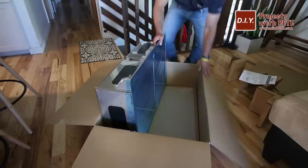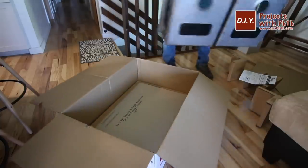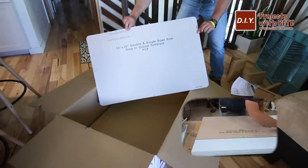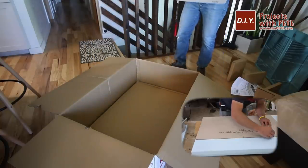I found a big dual basin undermount sink at the store and unboxed it so I could find the sink template. This sink had a nice cardboard template which will help with making the sink knockout for the mold we'll be building in a later step.